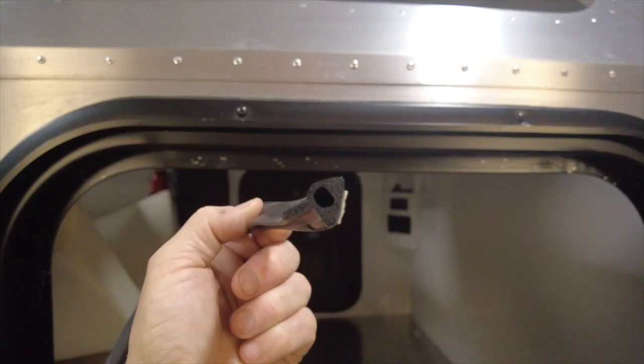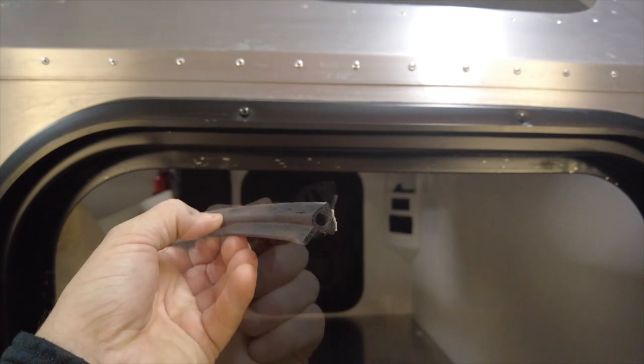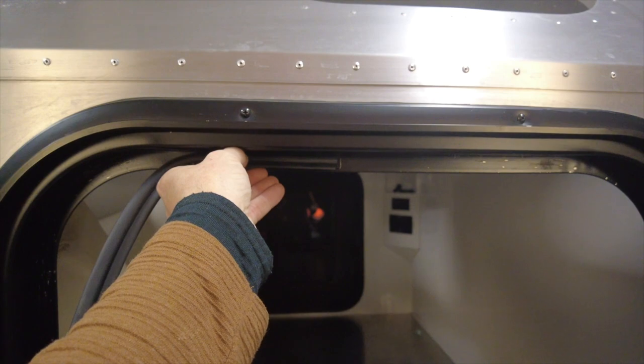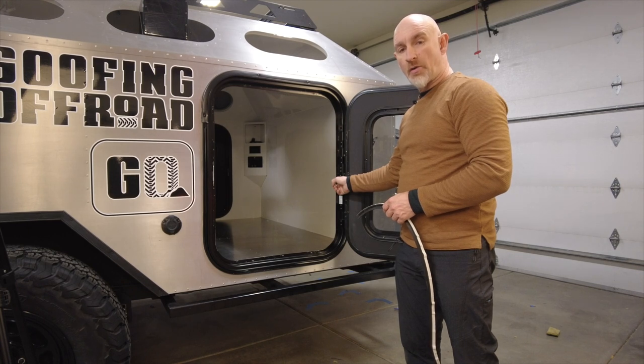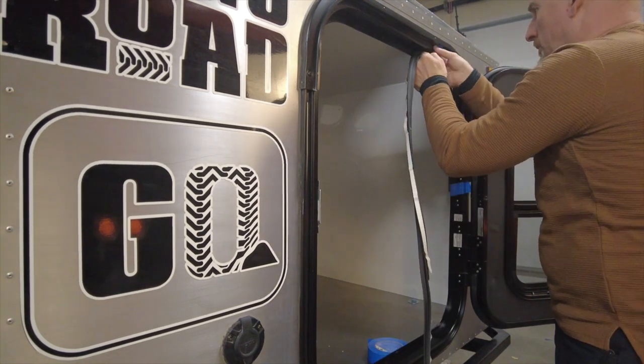When you're applying the door seal you want to make sure that the lip is facing down, and you want to make sure that as you go you're putting the door seal in the center of the lip. There's a seam in the door seal in the middle right here at the hinges, so that's where I'm going to start applying the door seal.